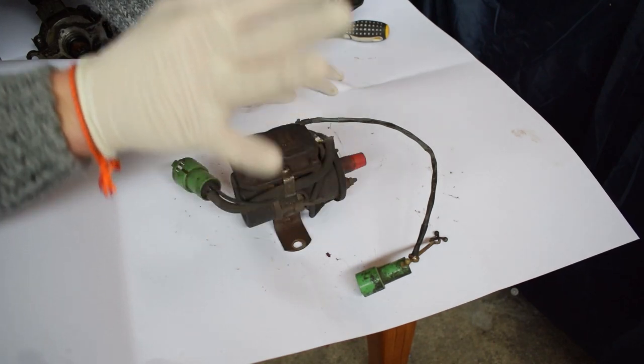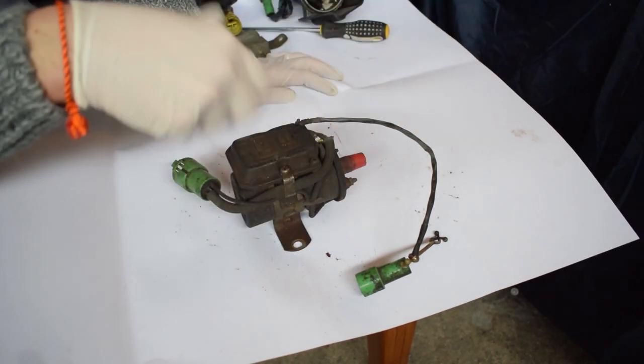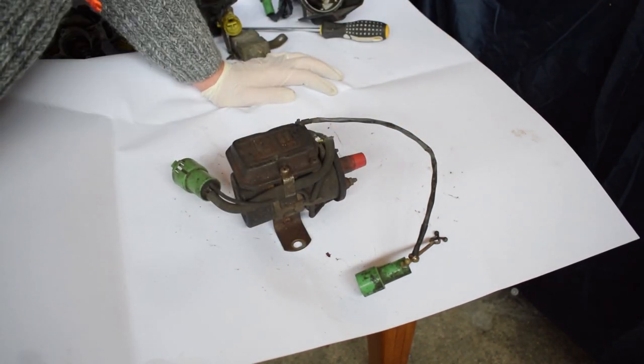So goodbye to these two things. I'm pretty happy — it's going to make the engine bay a lot cleaner and nicer.